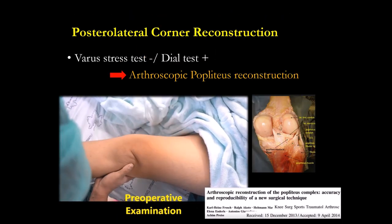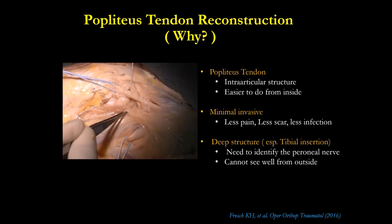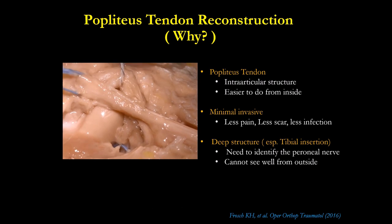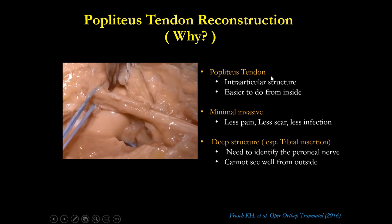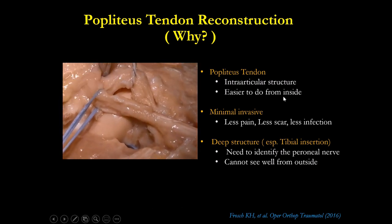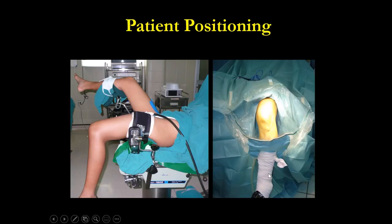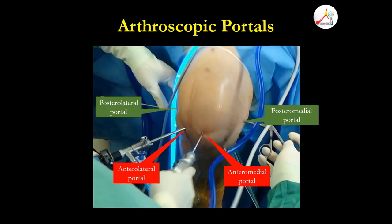From the arthroscopic approach you can see very well — it's an intra-articular structure, easy to see from inside — and you are safe to the nerve. My position to do this is the same as for PCL reconstruction — hang down — with four portals: two in the front, two in the back.